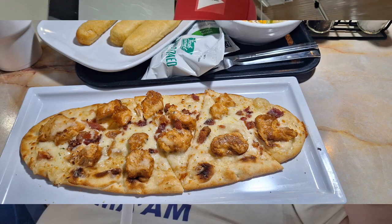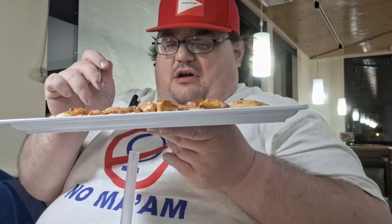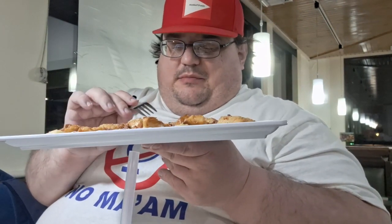Welcome to another awesome episode of Mukbang Monday! We're back at Fazoli's and they've got some brand new items. I'm holding up their new flatbread pizza — this one is a parmesan garlic chicken. It's got a flatbread base with parmesan garlic sauce, covered with melted mozzarella and provolone cheeses, oven roasted chicken, crispy bacon bits, and a parmesan cheese garnish on top, cut into slices. I ordered this as a meal.